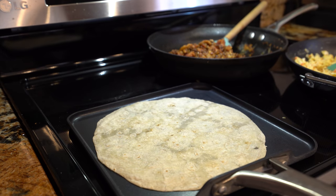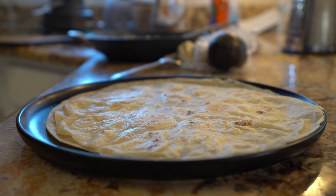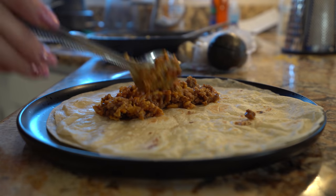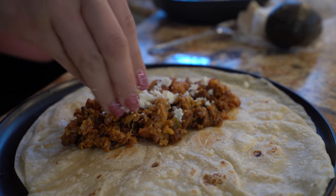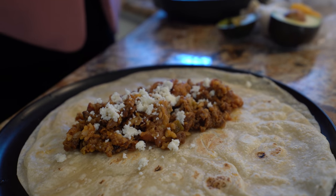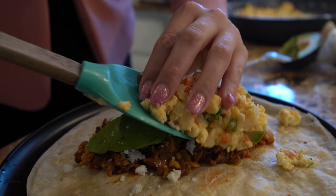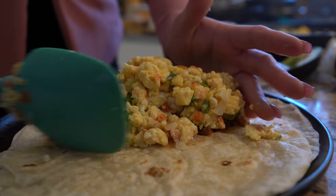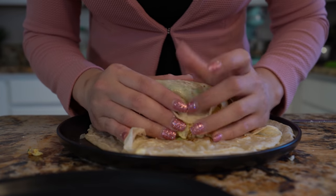Alright, so now just heat up your tortillas. And now for the fun part — making our burrito! We're going to start by adding our beans. Let me tell you, that smells delicious. I'm going to add some queso fresco, a couple slices of avocado, and then top it with our egg. I'm going to close it and roll it.